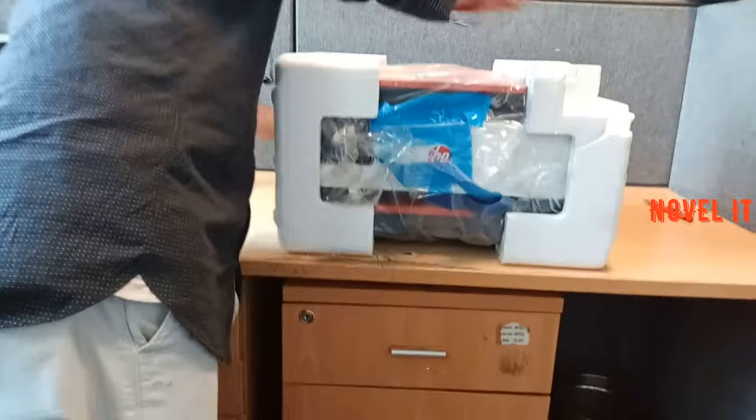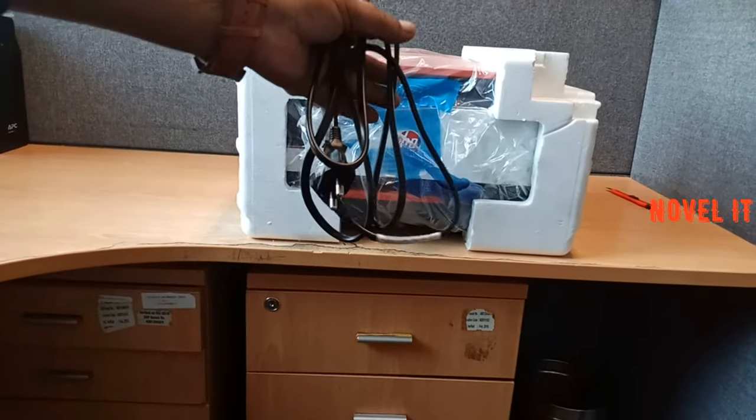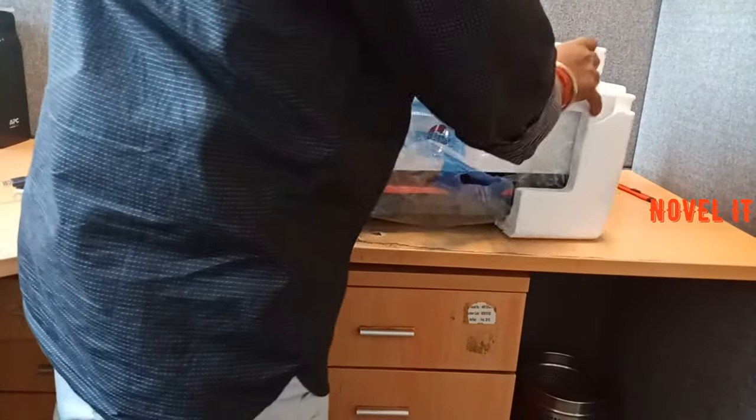In the box, there is nothing else. In the form, there is packaging so it doesn't get damaged. You can see here: one USB cable and one power cable.